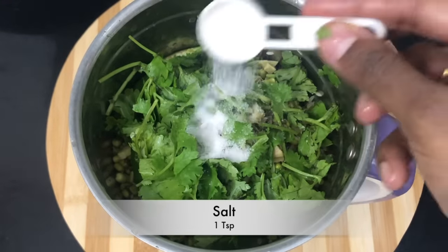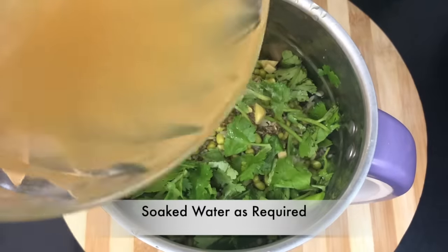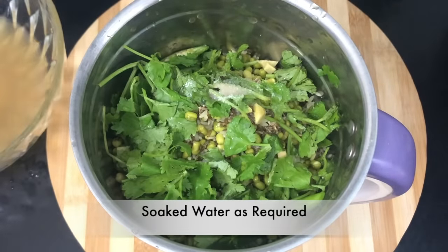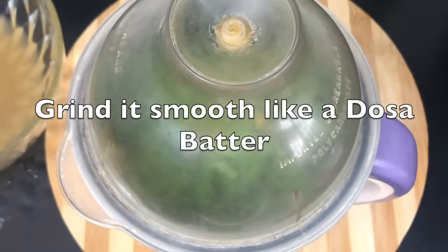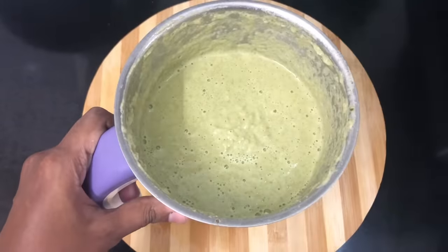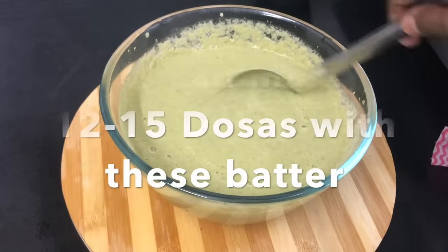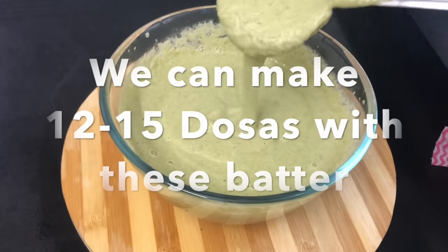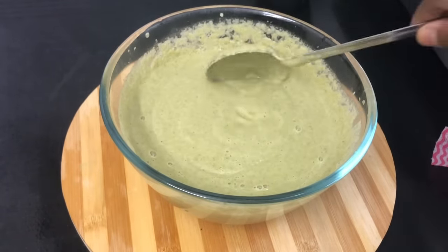Now we'll mix a teaspoon into the dough. We'll mix it in a mix jar. We'll mix it well. If we mix it in a bowl, we'll mix it well. It's very good.